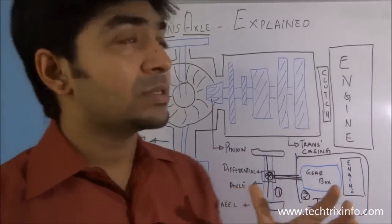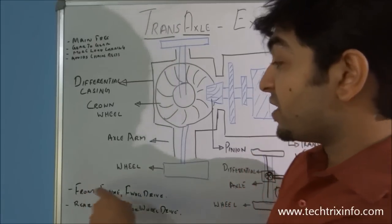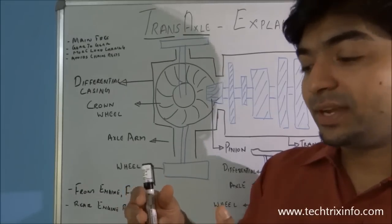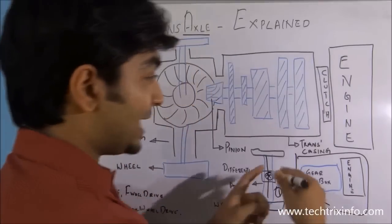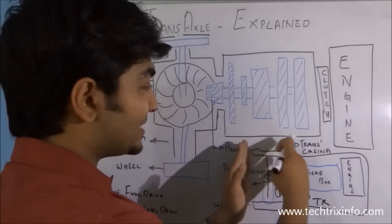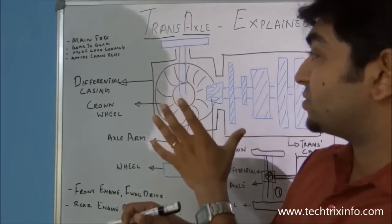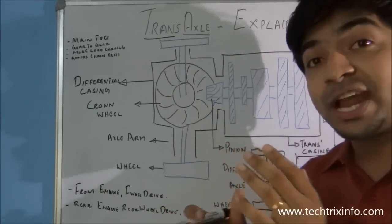Where exactly the transaxle comes into play is very important. In normal vehicles you may not see a transaxle, but in those vehicles where we have front engine and front wheel drive, or rear engine and rear wheel drive, the distance from the front axle to the engine is much less. We cannot use the conventional technology to transmit power from the gearbox to the axle because they are on the same side. So to accommodate that, when we have a front wheel drive or rear engine and rear wheel drive, we use a transaxle so that the whole unit can be compressed into a single small unit.